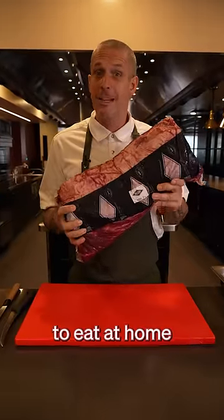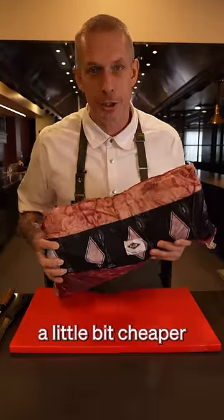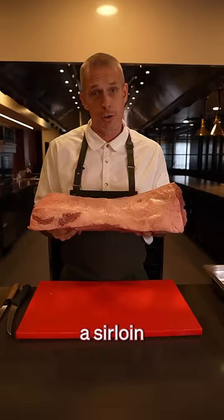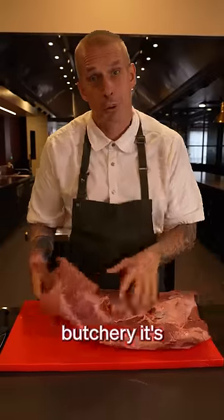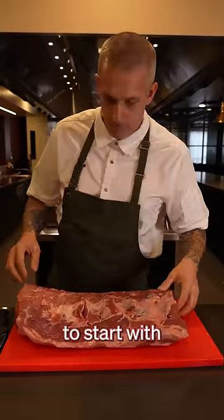Steak can be really expensive to eat at home. Here's how you make it a little bit cheaper. This is what I call a sirloin. And if you're new to home butchery, it's one of the best pieces of meat to start with.